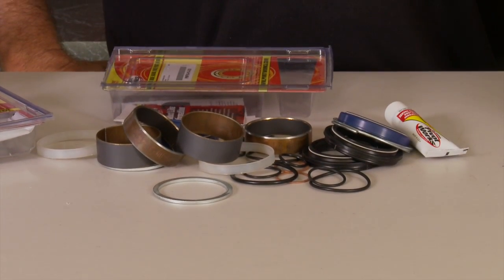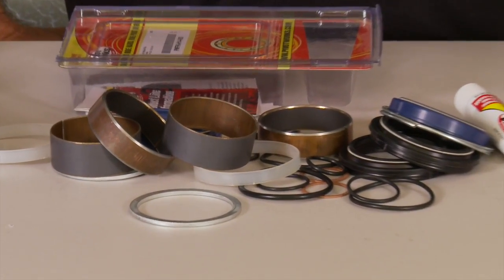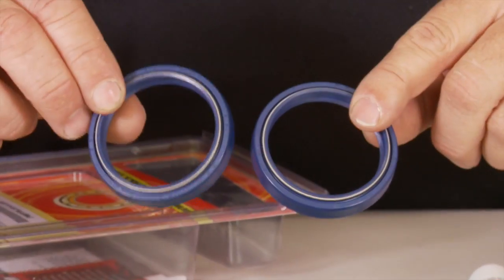It includes everything to rebuild an entire set of forks, contains all the Teflon bushings, O-rings, wear rings, dust seals, and our proven PIVWORKS oil seals.